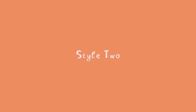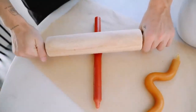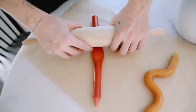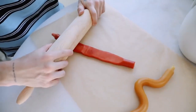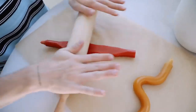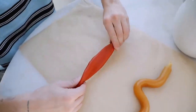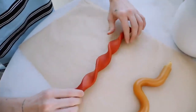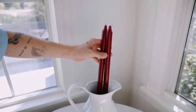For style number two, I pulled the candle out of the water and flattened the wax with a rolling pin everywhere the water had softened it. Make sure to never flatten all the way down to the bottom, since you still need that base to stick into your candle holder. I flattened it as evenly as possible, flipping it over to do the same on the opposite side. Then once it was at my desired flatness, I just twisted it to create a really cool corkscrew vibe.